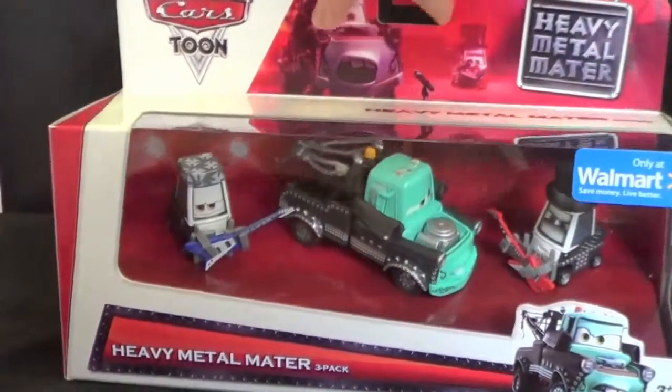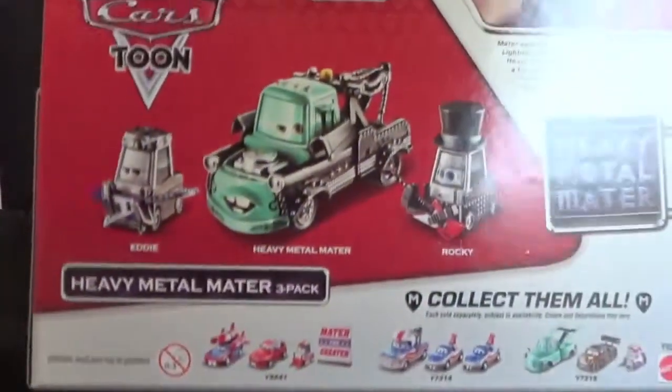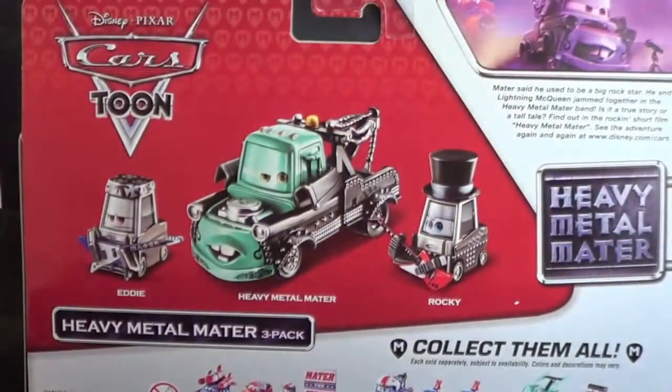Let me show you the back of the box. This set comes with Eddie the Little Pitty, Heavy Metal Mater of course, and then Rocky, a Pitty. Let's open it up.